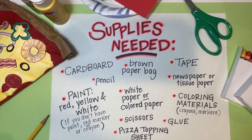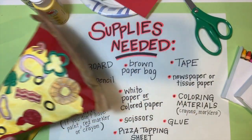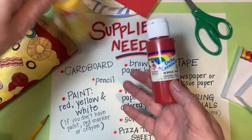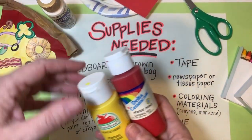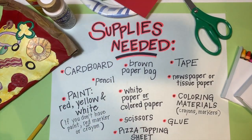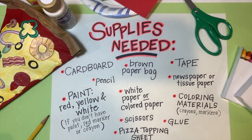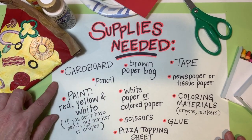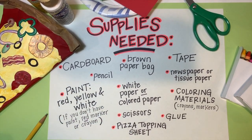The next thing you need is paint to create the sauce and the cheese. You need red, yellow, and white — the yellow and white will be mixed together for the cheese color, and the red is for the tomato sauce. If you don't have those paint colors, you can use a red marker or crayon for the sauce, and I'll show you another option for the cheese if you don't have paint at home.